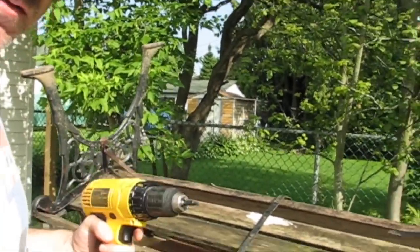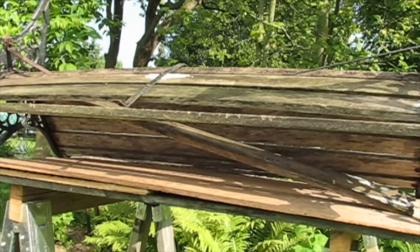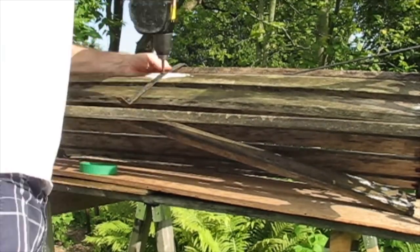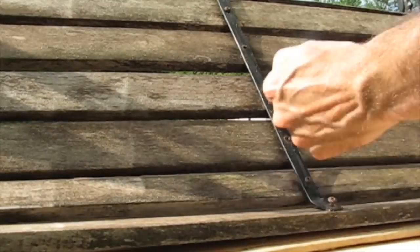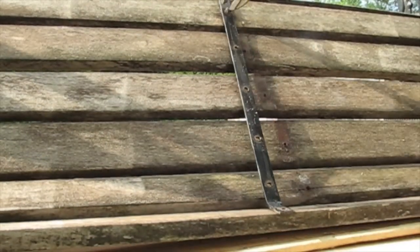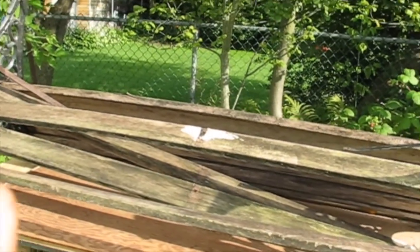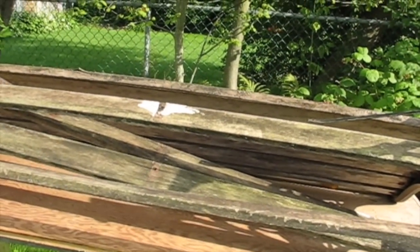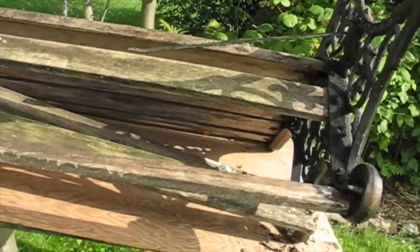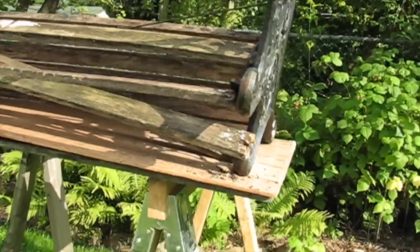First things first, I'm gonna take all the screws out. As you can see, once I took that brace off the seat on all the cross members, it started falling right apart, so I'm probably gonna be able to tear these off easily.